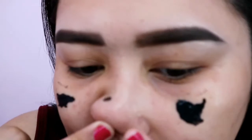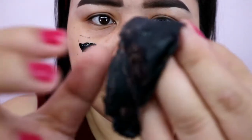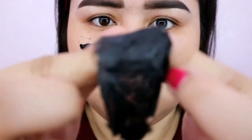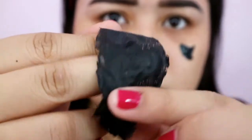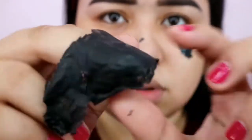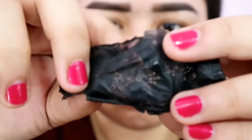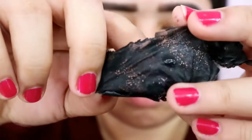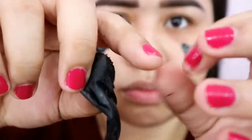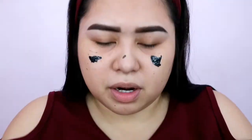Wala masyado. Halos walang nakuha. Wala masyadong nakuha. Although may mga nakuha naman, pero hindi masyado. Feel ko yung butas-butas niya — yan yung pores ko na bukas. Grabe. Kapira ang got. Epic fail. Hindi sya maganda.